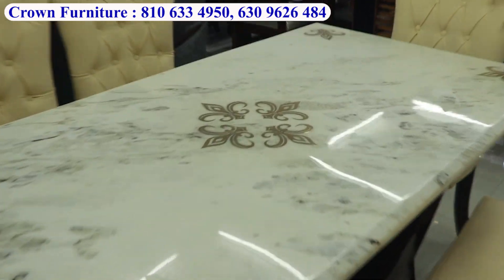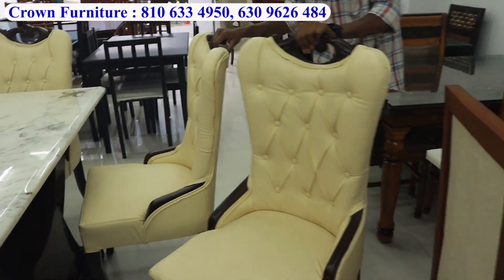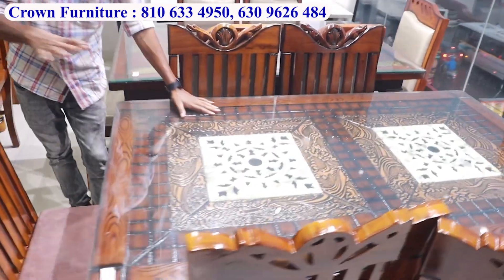We have totally T-coat chair quality — no MDA plywood, totally heavy chair. We have a carbon look type six-seater dining table with 5 by 3 dimensions.